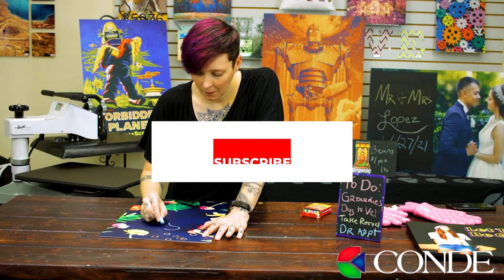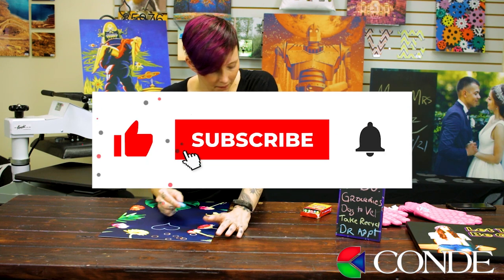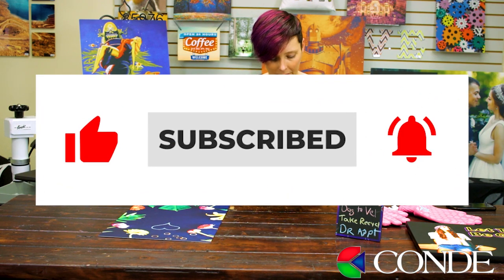Do you want to see more great videos from Condi Systems? Be sure to like, subscribe, comment, and hit that notification bell.